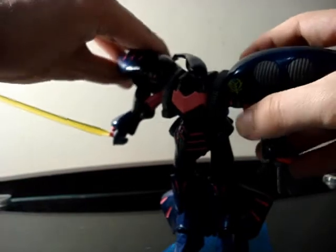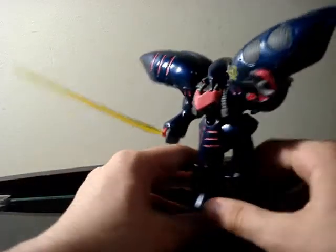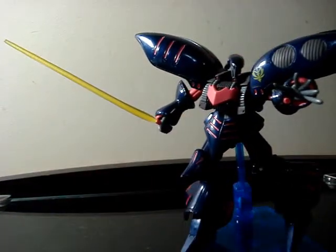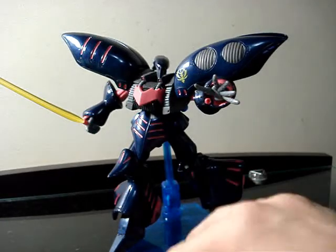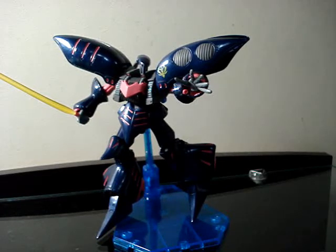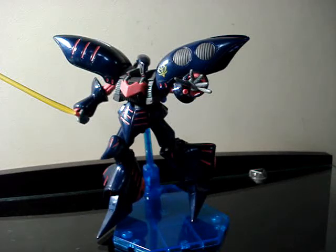Finally — sorry everyone. That was a quick review of the Qubeley. I know it was really a brief review because I'm sick and my head really hurts. This figure is absolutely one of the best MSIA figures I have. As you can see, the color is freaking amazing, all the details are amazing, all of it is amazing.